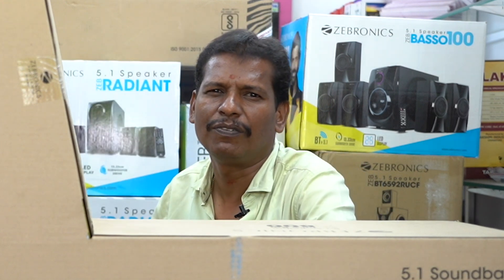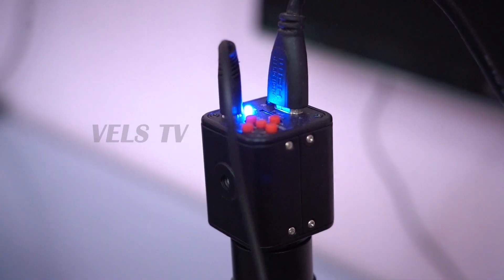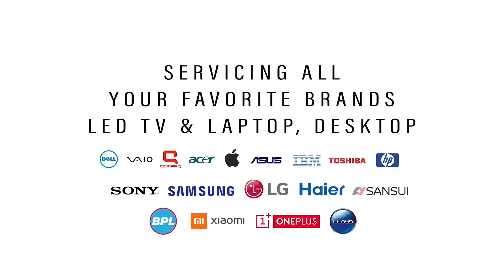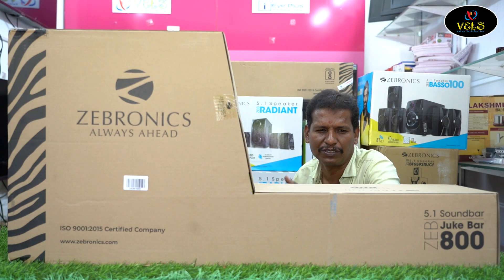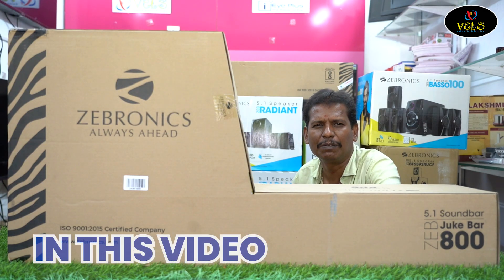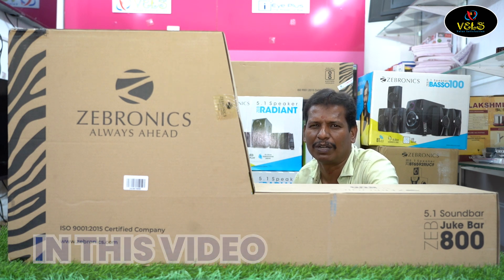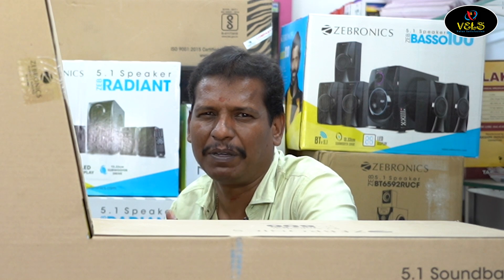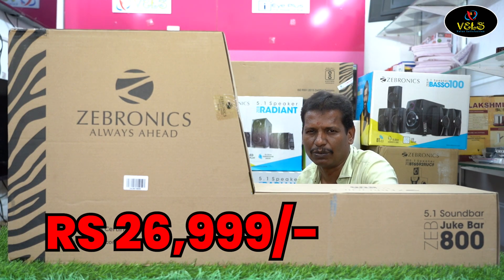Hi Friends, Vanakam and Welcome to Whelzech Channel. Here we have the Gebronics Juke Bar Soundbar JEB 800. This is a 5.1 home theater soundbar that we will review. The MRP is 26,999.